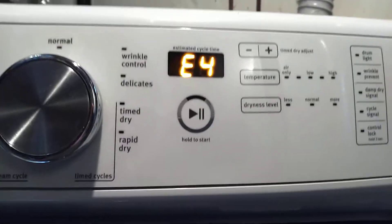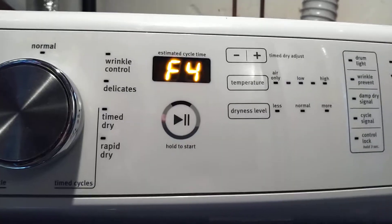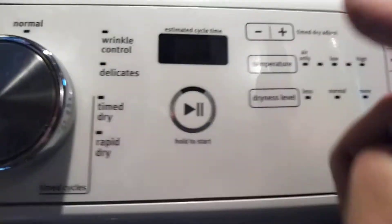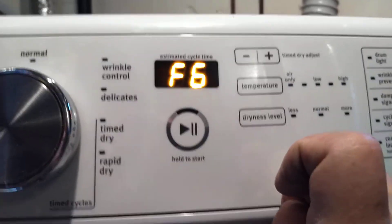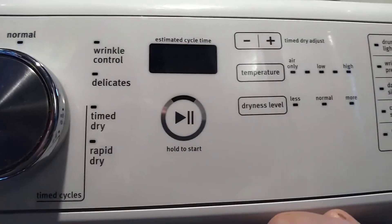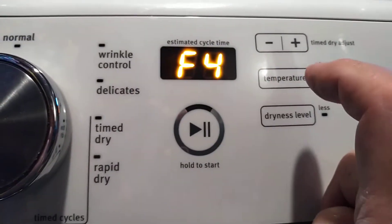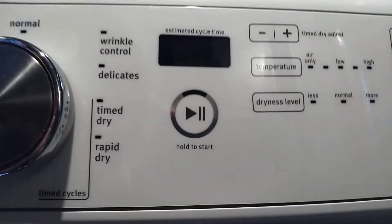It shows you the first stored error code if there is one. To cycle through the error codes, you hit the third button you picked and just tap it. There's the second error code in my machine. Tap it again — there's the third error code. Tap it once more and you get a beep beep beep, which means it's going back to the first error code.